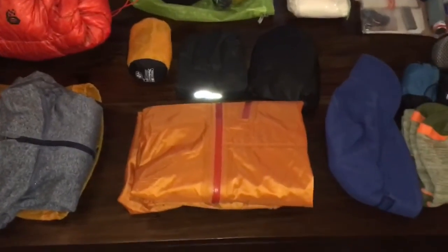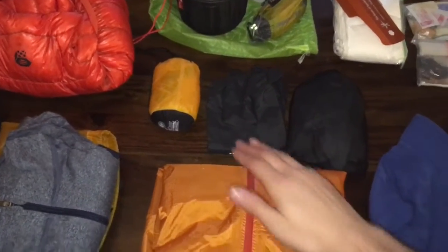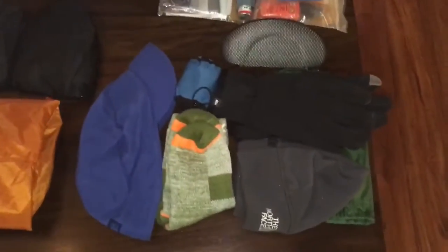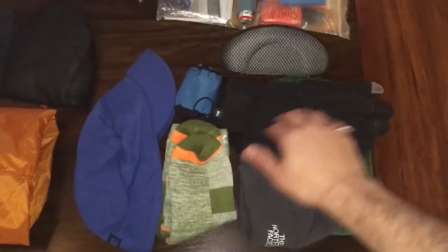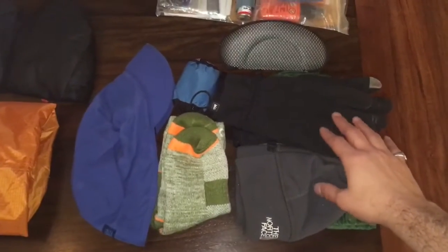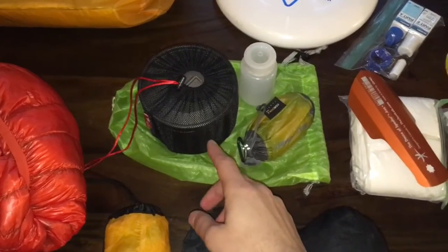For my rain gear I've got the Outdoor Research Helium 2. I also have a pair of Outdoor Research gloves just for some rain protection to go over my normal gloves, then a rain kilt from Enlightened Equipment, and lastly a Sea to Summit pack cover. The other weather-condition clothing includes a cold winter hat, fleece gloves, waterproof socks, a hat, a bug net, and sunglasses — all things I might wear depending on the conditions. I'll probably end up sending some of these home once the weather warms up.